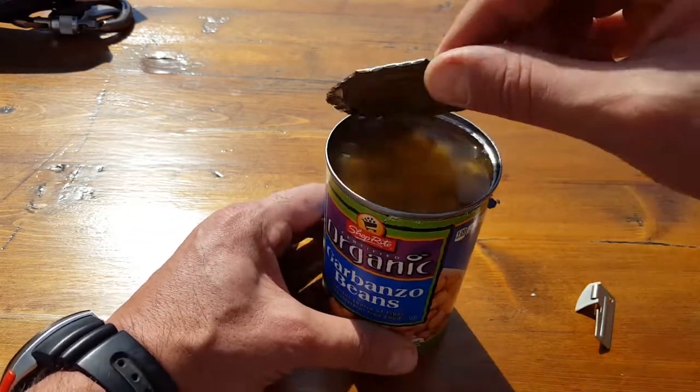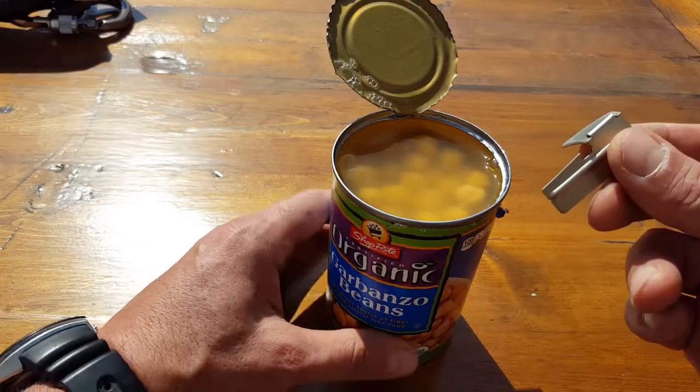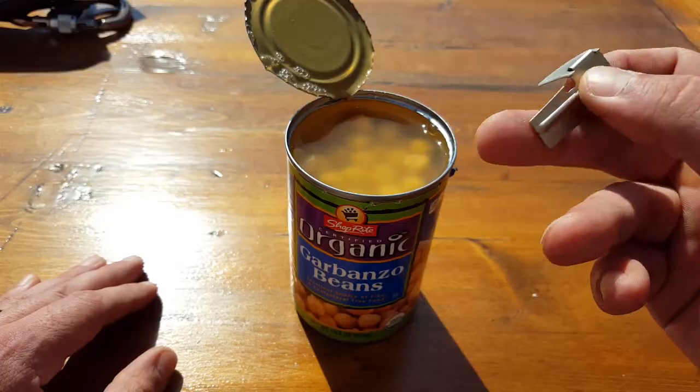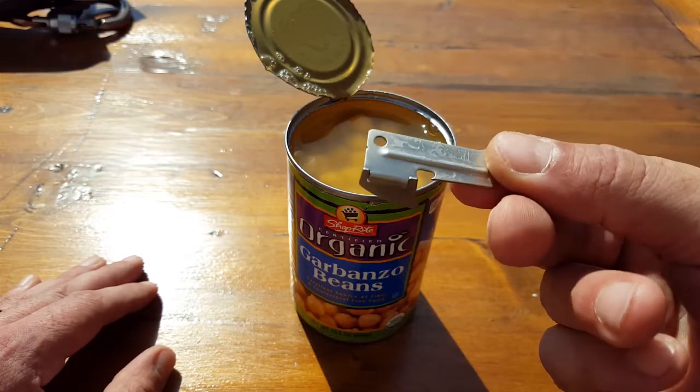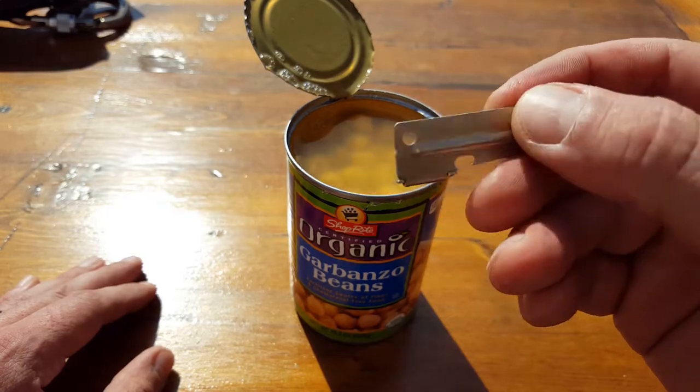So once again, you saw how the P-38 worked — opening up a can, fairly simple, not much to speak about, inexpensive, made in the USA. I'll put a link in the blog post if you want to pick a few of these up, and once again, share them with your friends and family. That is the review for the P-38 — hope you enjoyed it.